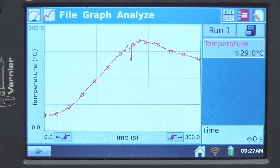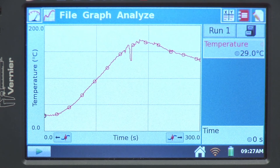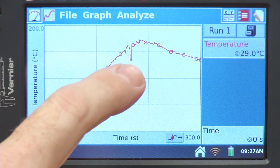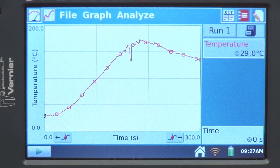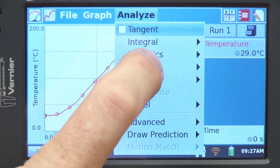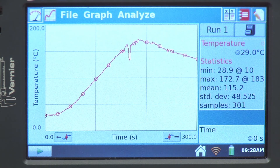Looking at the data, we see the temperature begins to rise, and at one point there's a little blip — that's when I turned the hot plate off and moved the temperature sensor. It's interesting to note that the temperature actually keeps rising a little bit even after the hot plate is turned off, and then it begins to cool. For analysis, I might look at the maximum temperature: going to statistics and checking the box next to temperature, I ended up with a maximum of 172.7 degrees C at 183 seconds.